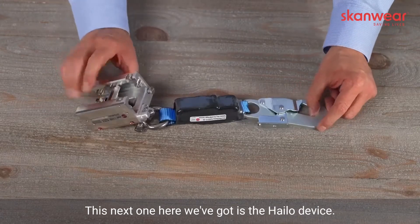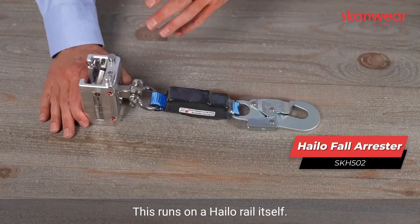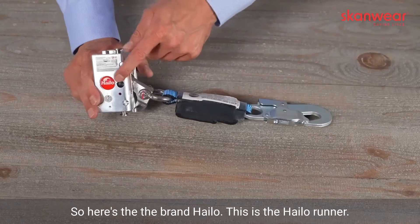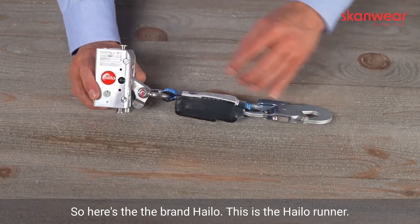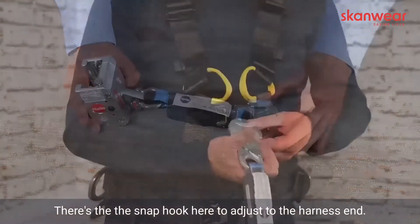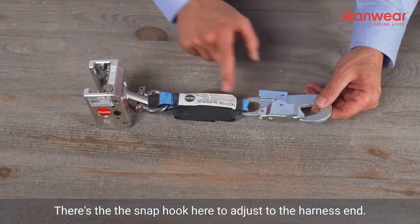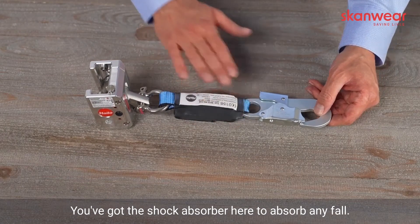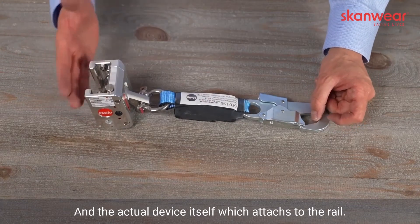This next one here is the HALO device, which runs on a HALO rail. This is the brand HALO and their HALO runner. There are a couple of different components to talk about: the snap hook here to attach to the harness end, the shock pack webbing or webbing absorber here to absorb any fall, and then the actual device itself which attaches to the rail.